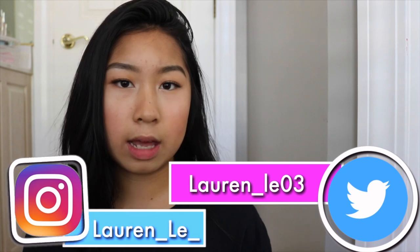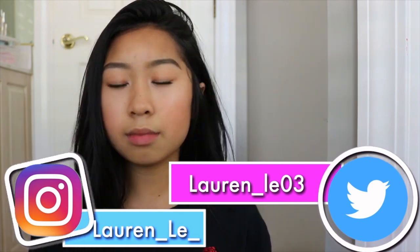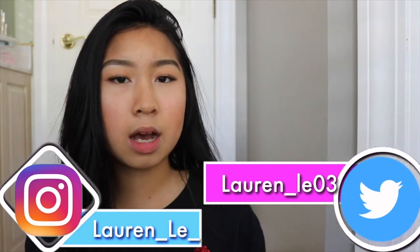Hey guys, it's Lauren here and today I'm doing a makeup tutorial for you guys just because y'all have been requesting makeup tutorials. Today's look is going to be a really natural glowy bronzy look, so I hope you guys enjoy it — let's just get started.